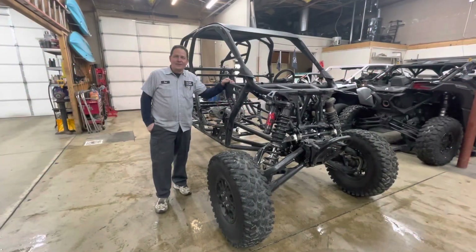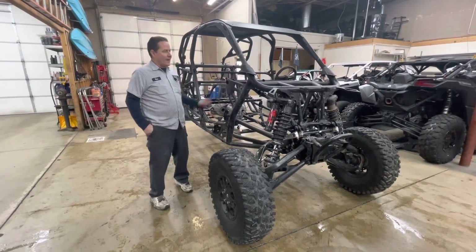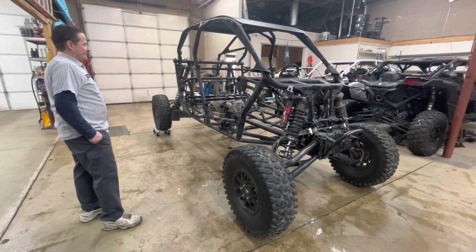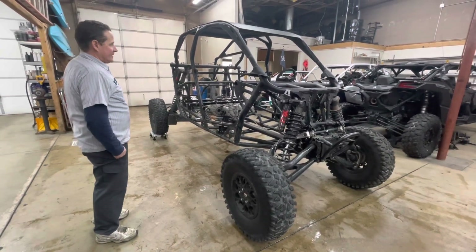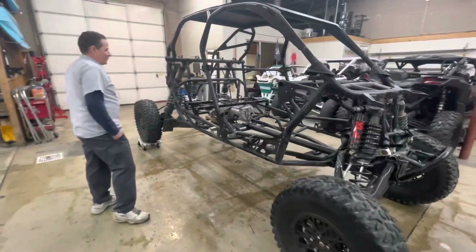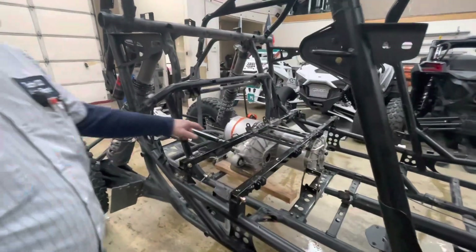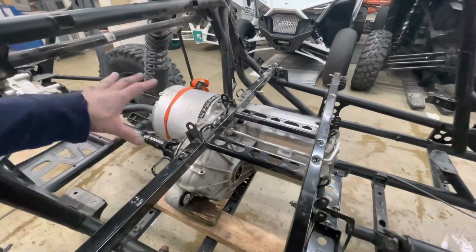It's Ron Cobley. I just want to introduce you to my next project. This is a 2022 Polaris Pro R Ultimate that we are converting to electric, and we are putting a Tesla rear large drive unit out of a 2015 Tesla Model S P85D.